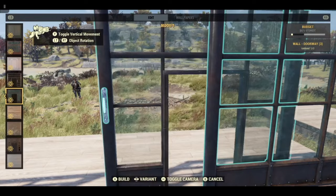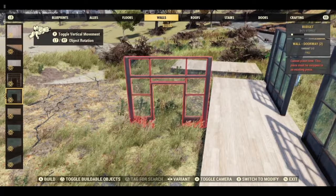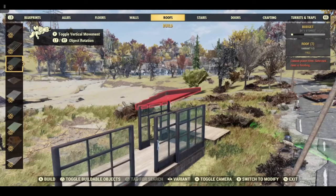You may have problems getting roofs over these. I would suggest that you put your roofs in the upright position and then flatten them down.